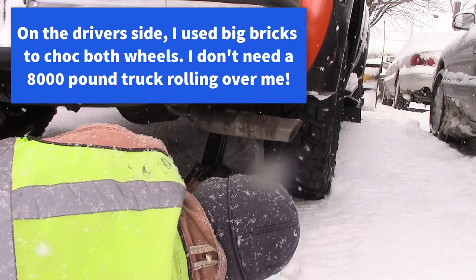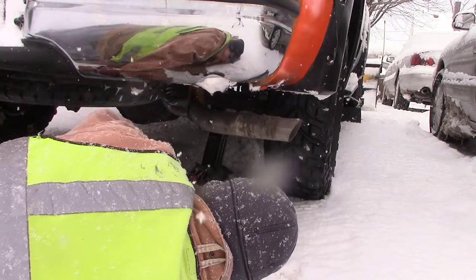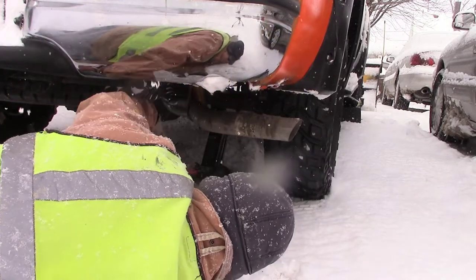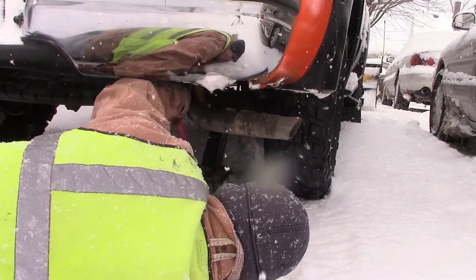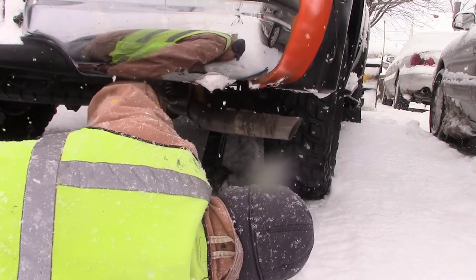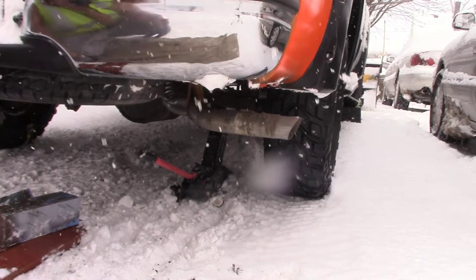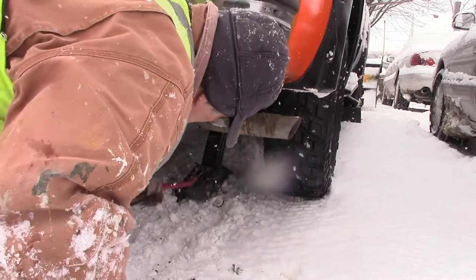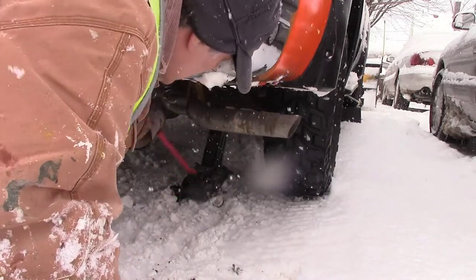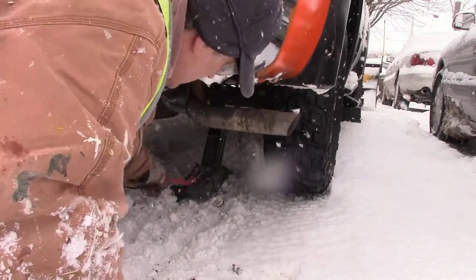This is just a small floor jack from Walmart. I did a video on that bigger jack a few weeks ago. I could have got that one out — it's back in the shed — but it's about a hundred pounds. With all kinds of snow on the ground it's kind of hard to drag that thing up here, so this one was handy and I just went ahead and grabbed it.